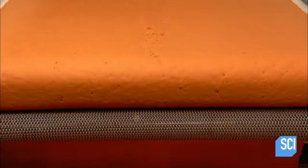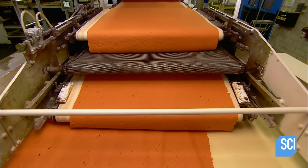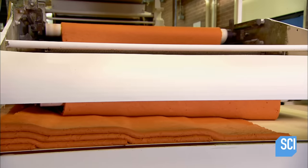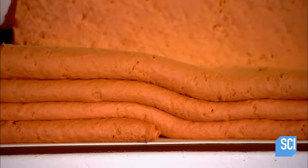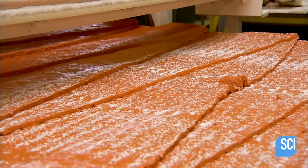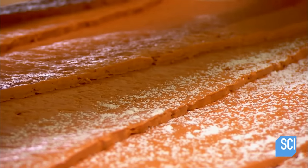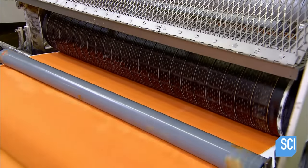The dough travels between rollers that flatten and squeeze it to a specific thickness. The sheets of dough exit and accumulate. When several layers have piled up, the dough is on the move again — several layers at a time — moving between a series of rollers that compress it to its final thickness. A quick dust with flour and the dough goes under a rolling cutter that scores it to cracker-sized proportions.